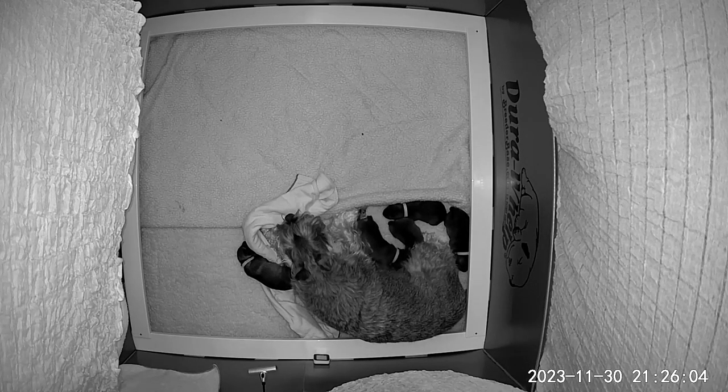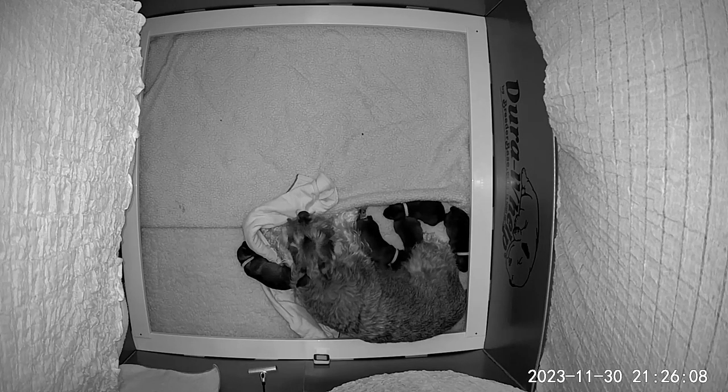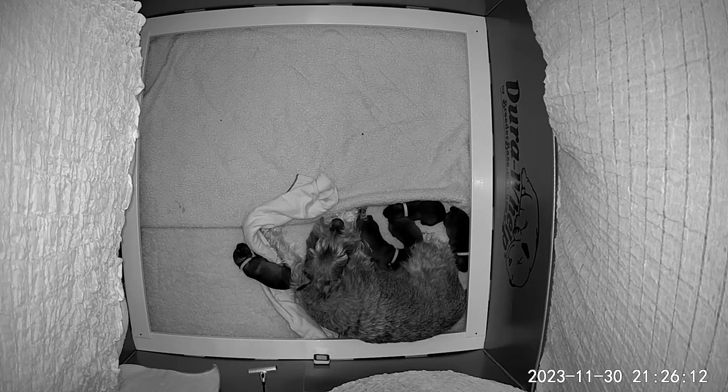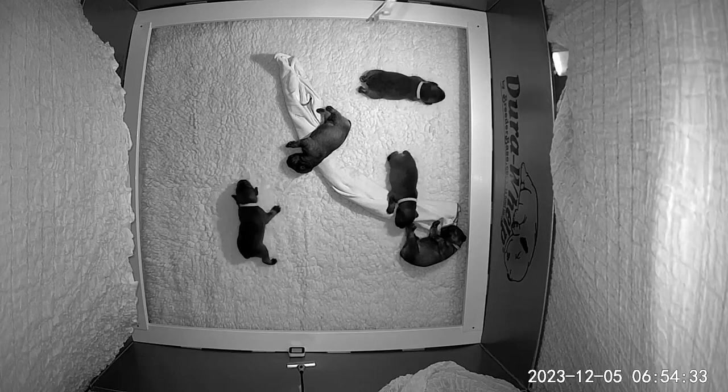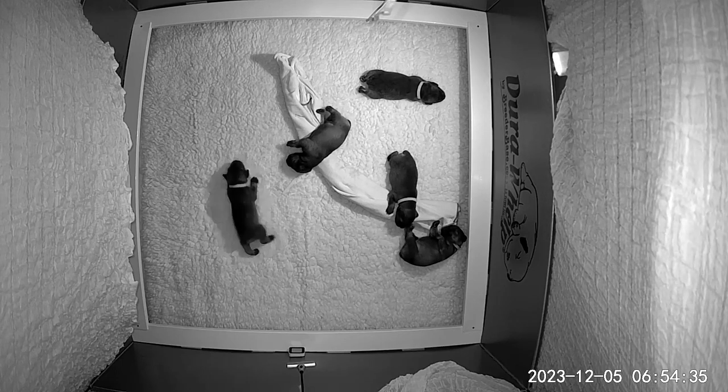I just can't tell you how much nicer it is to be able to lay in bed and look at this on my phone screen versus getting up and checking puppies all the time. I'll also be using these cameras to live stream the puppies once they're a little more animated and up and around. I hope you found something useful in this video.